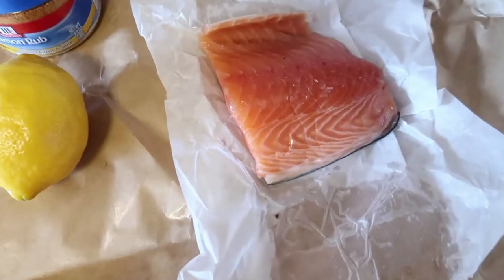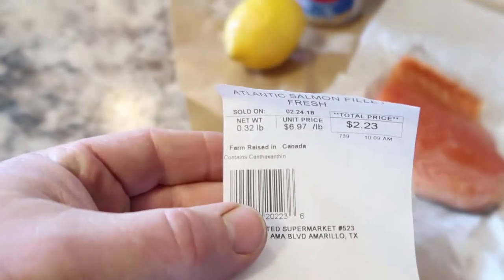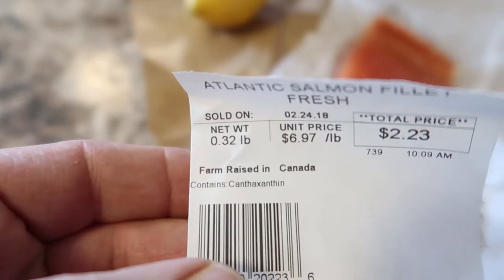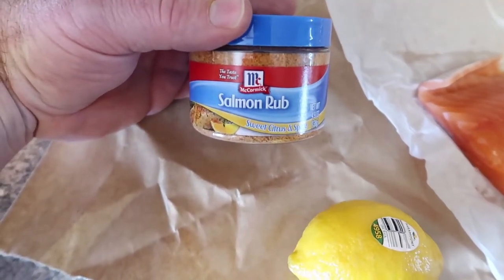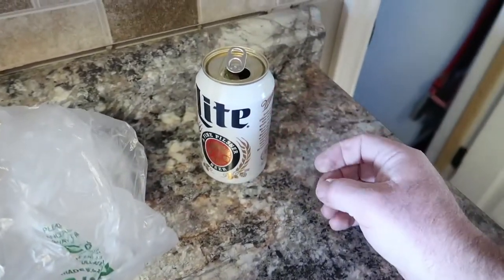These are my ingredients. I've got a salmon fillet and it's way smaller than the one I wanted, but there you go — a third of a pound. Not enough. Lemon, and then I'm going to use my salmon rub.